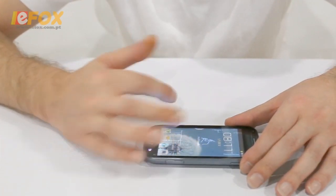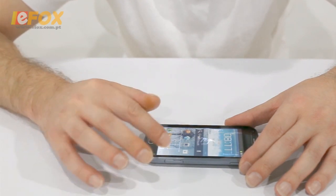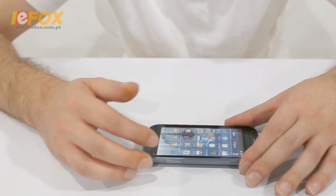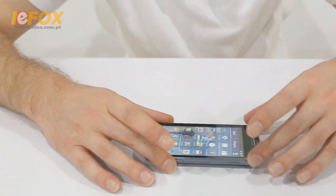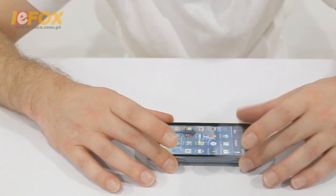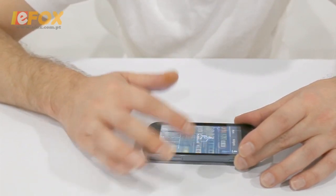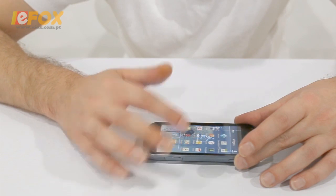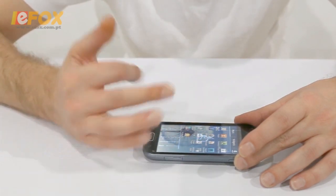We'll have a quick look at what it looks like when you're using it — just have a little play with it and let you see how fast the screen is. Bear in mind I've still left the protection sticker on, so that needs to come off and you will get a little bit better touch response. But as you can see it's nice and fast. This hasn't been flashed yet, so once you flash it you can go into the app store and start buying apps.